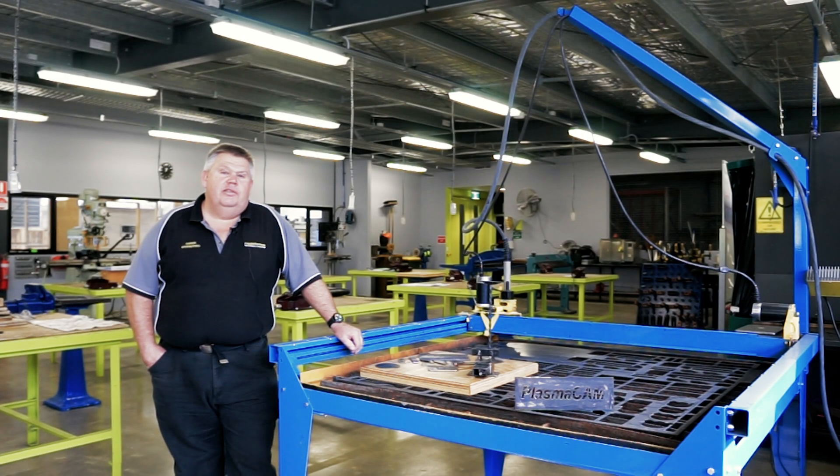Hello, I'm Aaron Powder. I'm the Trades and Technology Manager here at the campus. This is Harvester Technical College in Sunshine.